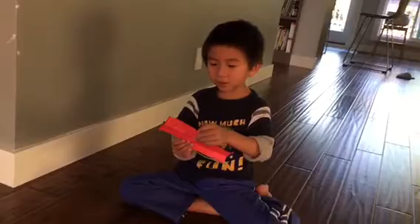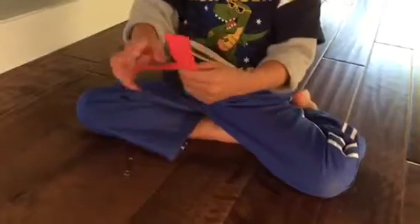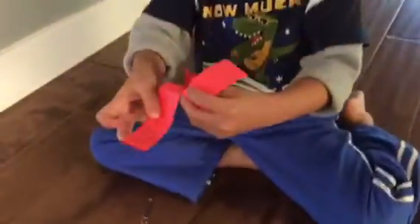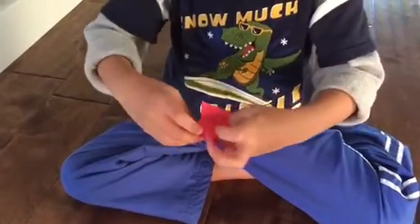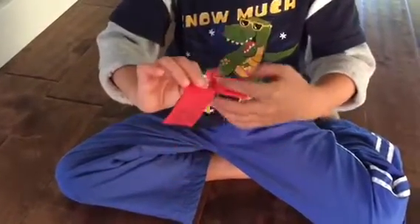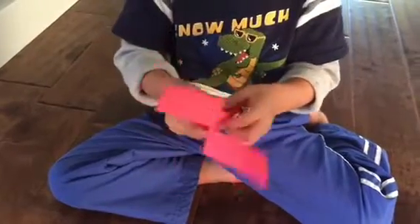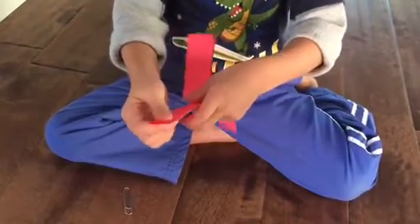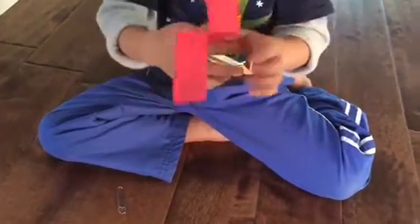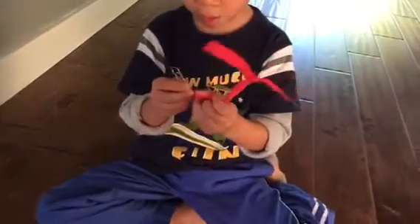I'm going to make an experiment, and this is how you make it. You cut one line in here and then you fold it like this, and then you get it up so it goes even. Then you clip this on here and you clip the other one on here. And then it looks like this with the clipper on.